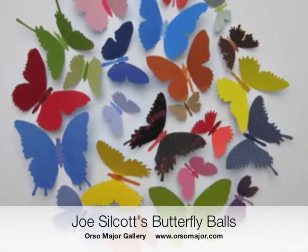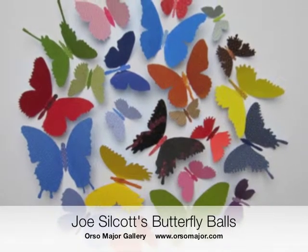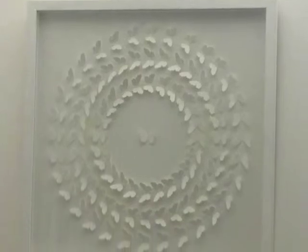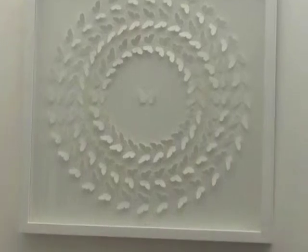Today we're going to look at some work by artist Joe Silcott. His ever-popular butterflies are arranged in circles or squares in a variety of colors, and also in a beautiful white on white. The white on white pieces play well with the light, which gives them movement, while shadows emphasize different shapes within the butterfly formation.